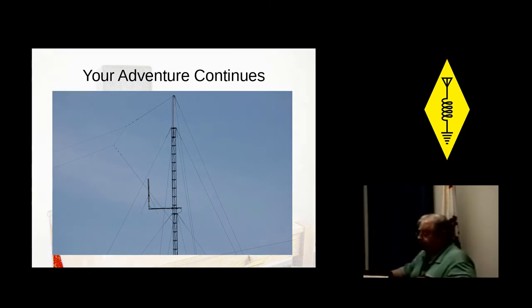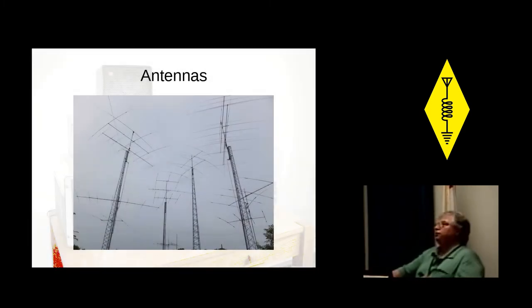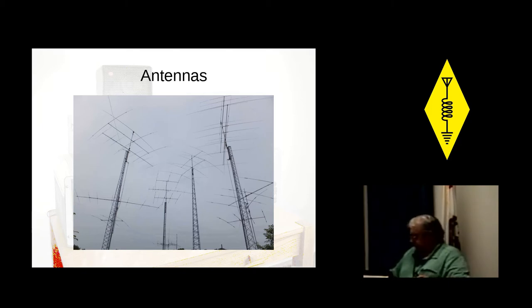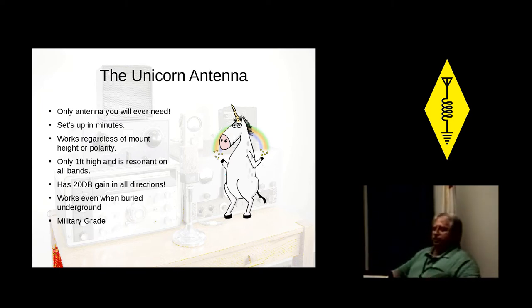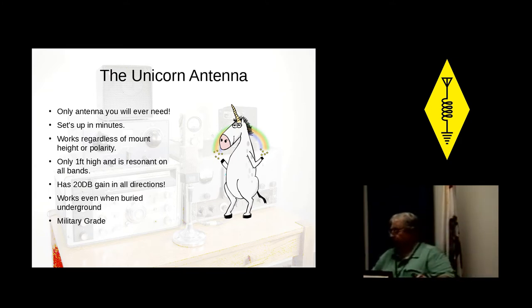I want to start off talking about antennas. That seems to be a rousing question with every new general or extra that I talk to. I've solved all your antenna problems — ladies and gentlemen, I want to introduce you to the unicorn antenna. This is the only antenna you will ever need. Sets up in minutes, works regardless of mount height or polarity, only one foot high and resonant on all bands, with 20 dB gain in every direction. And it even works better buried underground. And as a bonus, it's military grade.